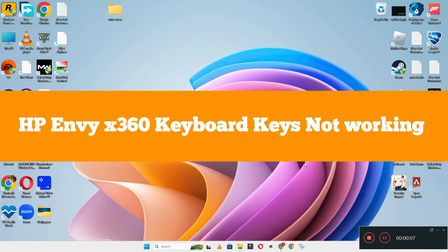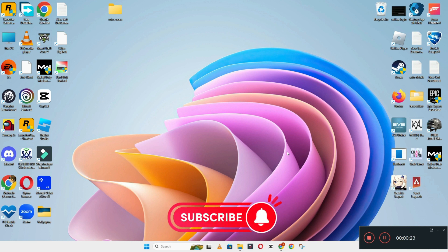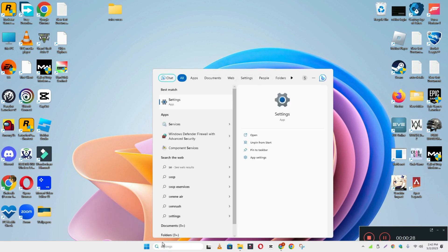Hi everyone. In today's video I'm going to show you how to fix HP Envy x360 keyboard keys not working problem. If keyboard keys are not working and keyboard suddenly stopped working, I'll show you how you can fix it. Before I start, if you are new to my channel, don't forget to subscribe and press the bell icon. Watch the complete video and learn how you can do it. Let's watch the video.